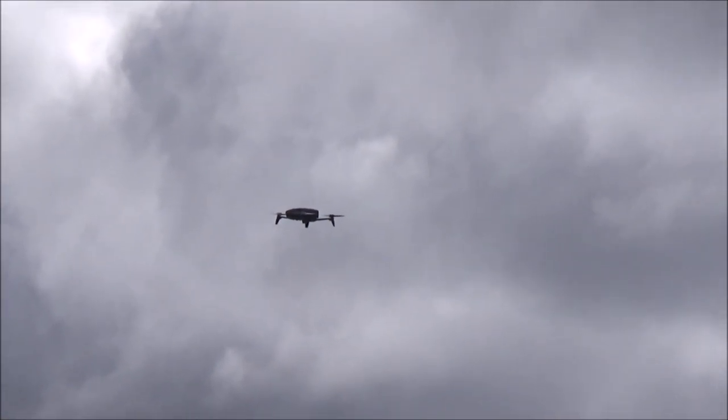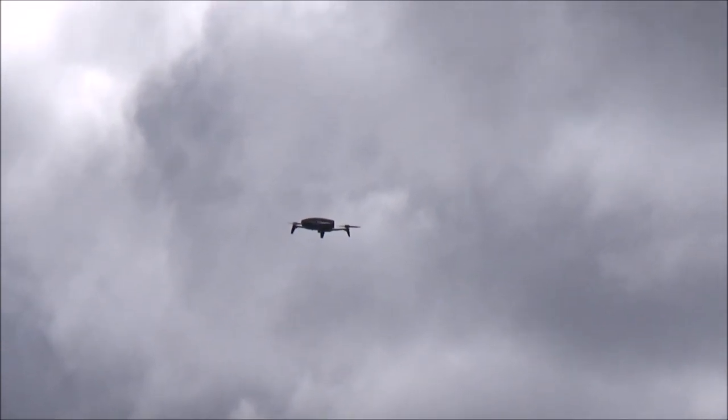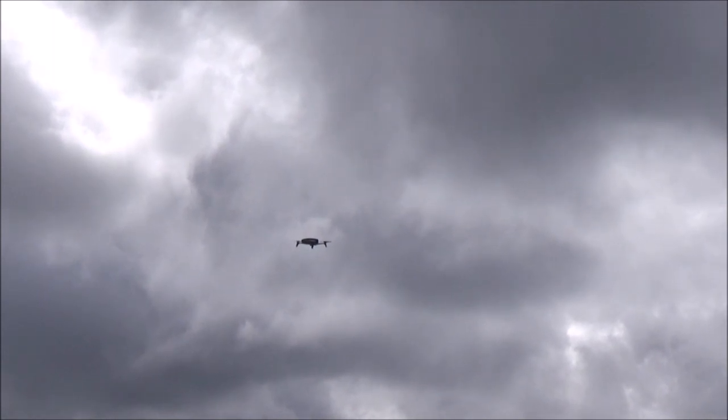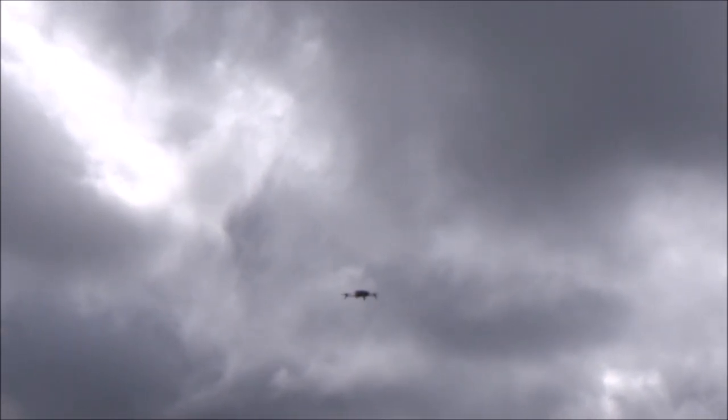That's pretty cool how you can just stop it. Yeah, I can't do that with my drone. It'll vary a little bit — it'll drop and then go back up. If I release my controls on my drone, it'd stay level, but it'd be to the forest about now.